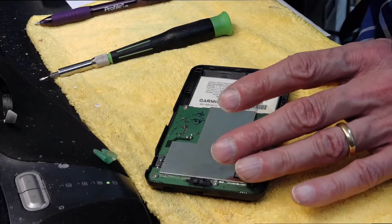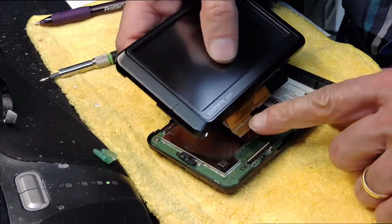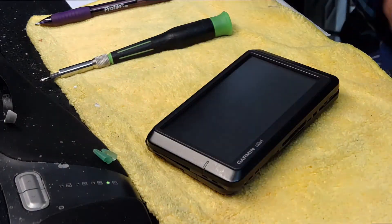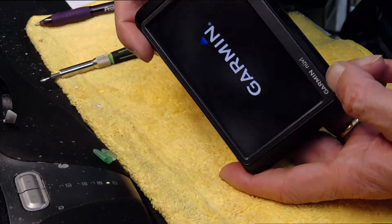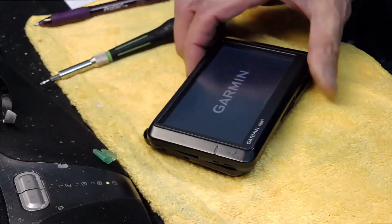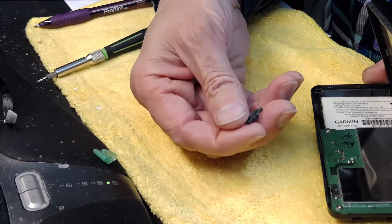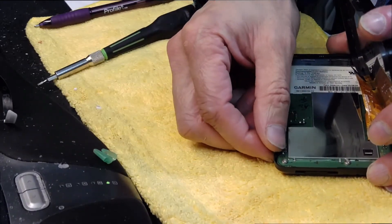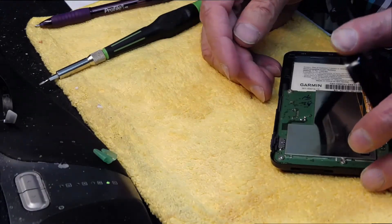Now I'm going to get a replacement screen. Here is my replacement screen which I'm going to attach here and close. The battery is weak so I'm going to plug it in to turn it on — and there you go, simple as that. Now I'm going to put this back where it belongs, right there, and close this.